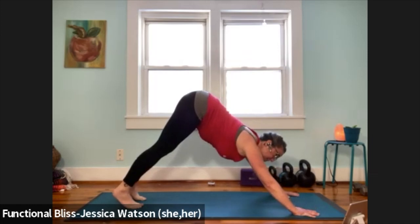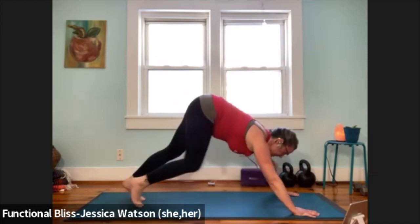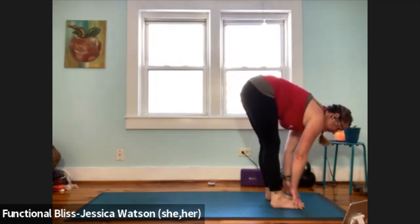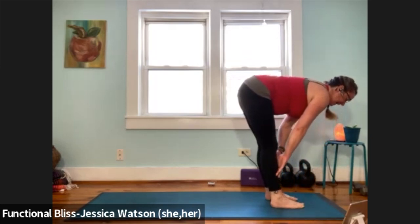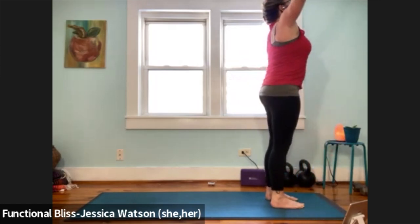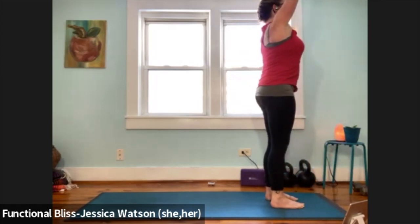Look forward, walk your feet up to meet your hands, come to a forward fold at the top of your mat. Inhale to half forward fold. Exhale to soften down, press firm into your feet. Inhale, sweep your arms up and overhead. Grab that imaginary beach ball right away, sink into a chair.